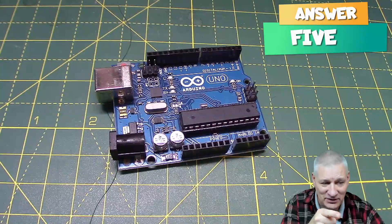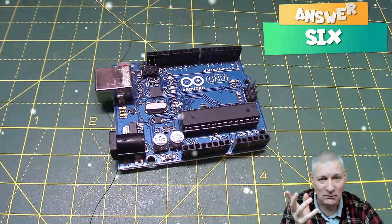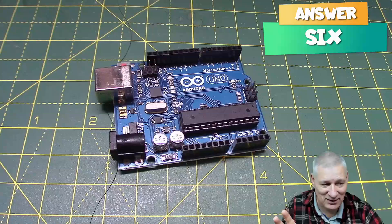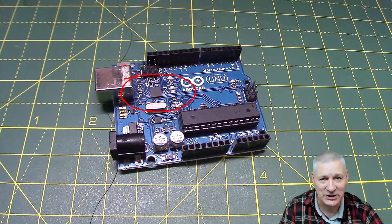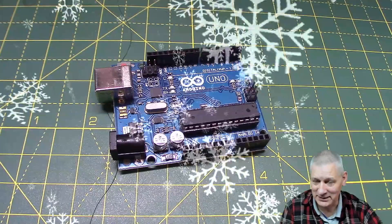The chip on the Arduino Uno is an ATmega328P. What was the chip before that? The ATmega8 — much less powerful. In fact, the tiny chip next to the USB socket these days is more powerful than the chip that used to run the whole Uno board. Amazing.